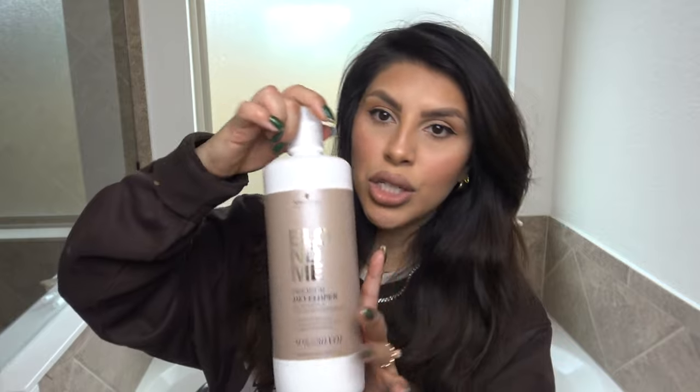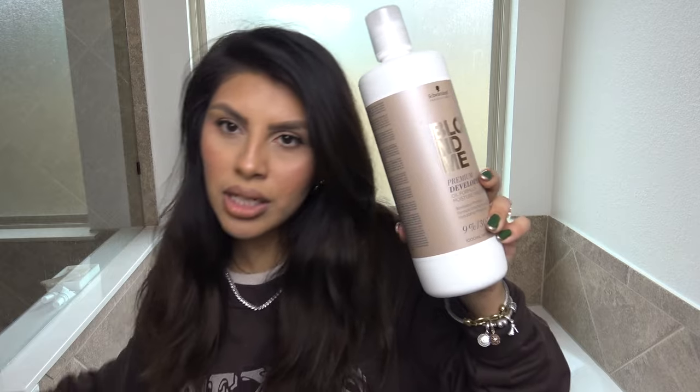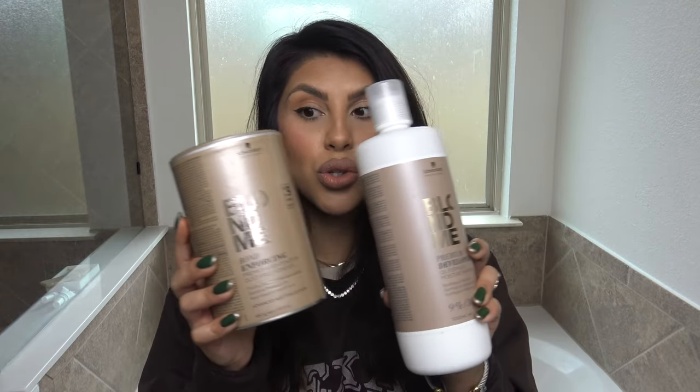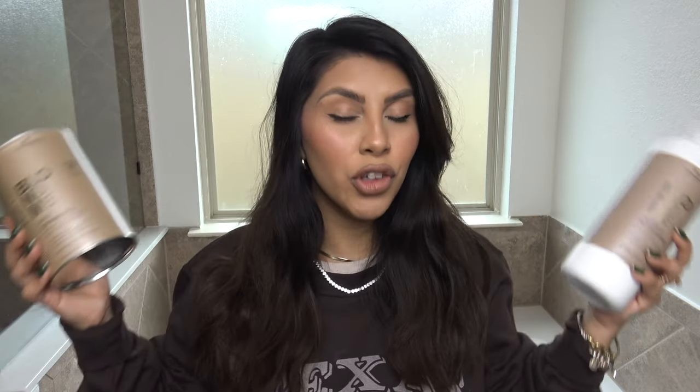We're gonna need some bleach. I'm using my trusty Blonde Me bleach — this is the developer that comes with it, and this is the can of bleach I got on Amazon. I've used this so many times and it is worth spending the extra money on this if you do regularly bleach your hair. If you don't, I totally recommend box bleach, which is what I used in my last highlighting caps video. The color was amazing and I really don't mind box bleach.